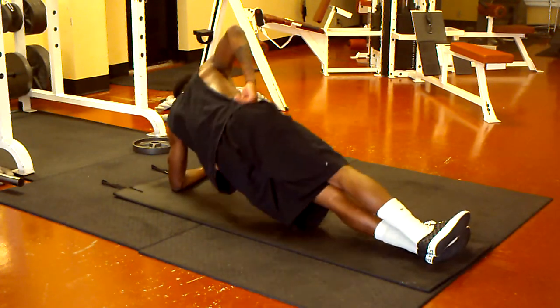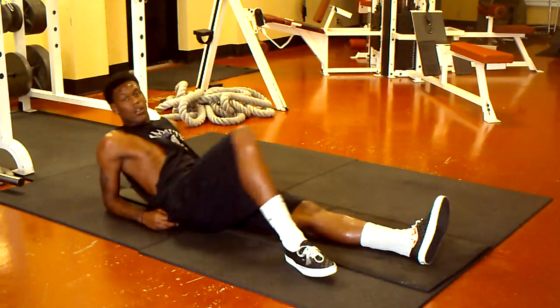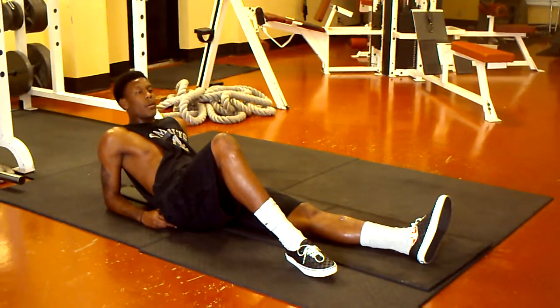We've got about fifteen, seventeen minute warm-up before I actually start working. Fifteen, fifteen? All right.